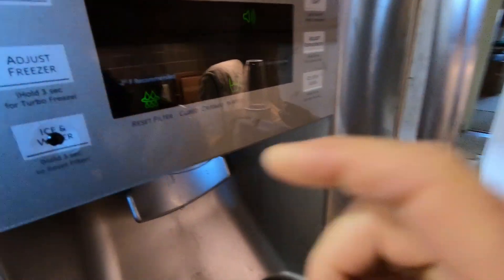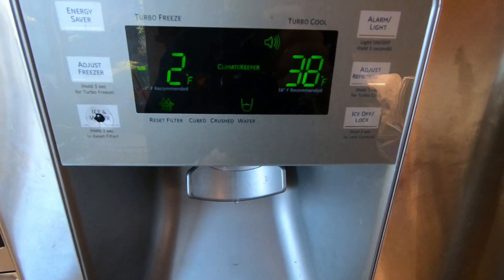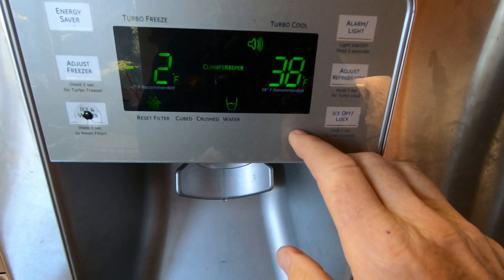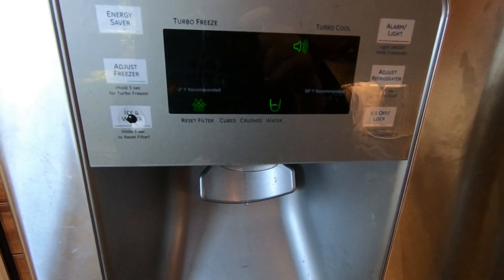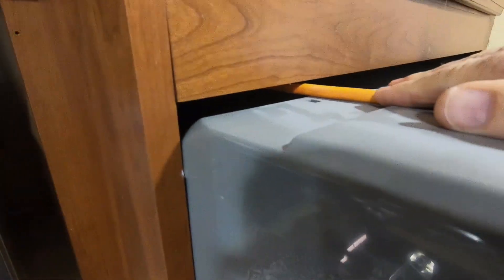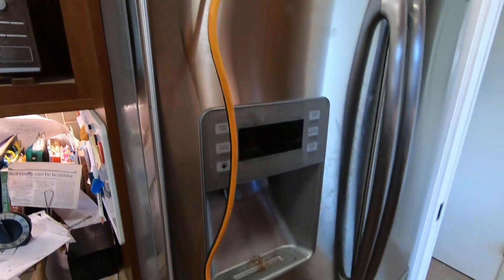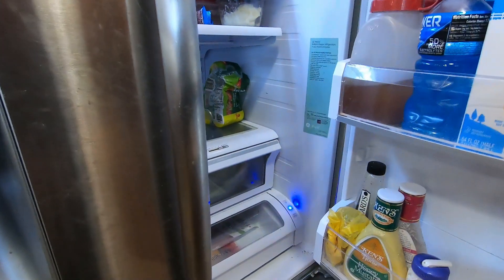One other thing we're going to do is monitor the temperature in the refrigerator during the day. It's minus two in the freezer and 38 degrees in the refrigerator — those are the recommended settings. As long as it's running, it should be able to maintain those settings. Fortunately there's enough room above the refrigerator for the cord to go through, so I'll push it all the way back in so the doors open fine.